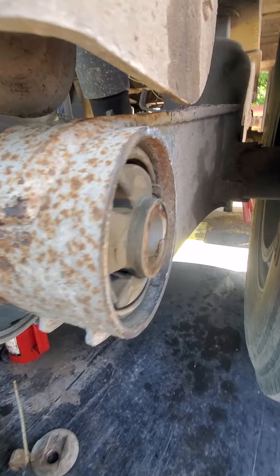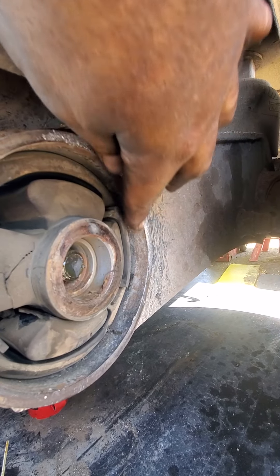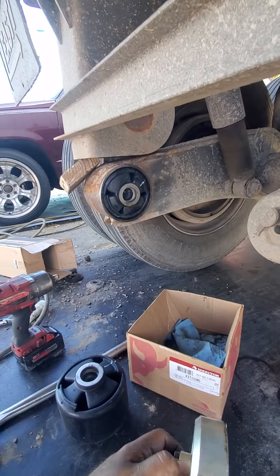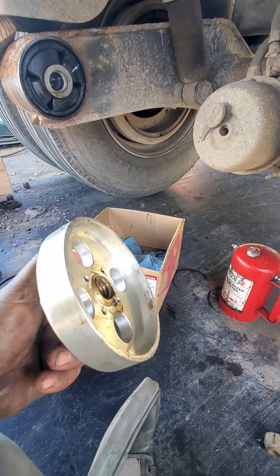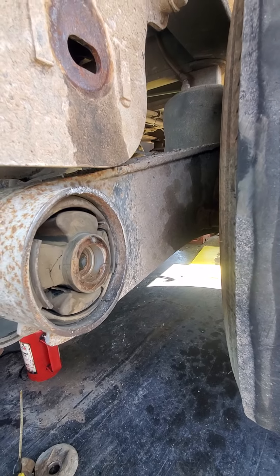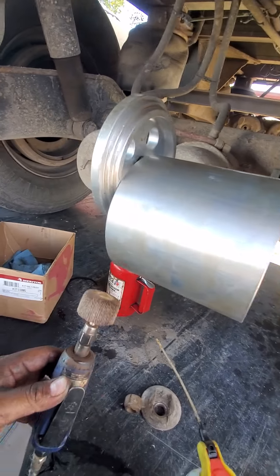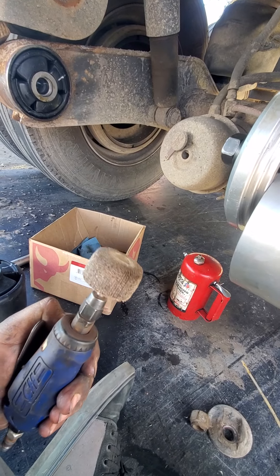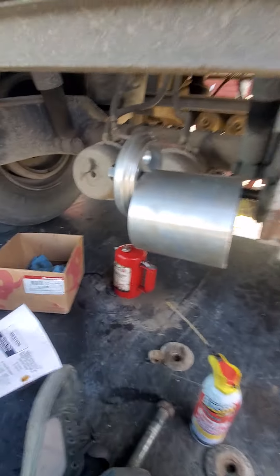I had to backtrack a little bit there. See this burr here — if you have a little bit of damage you want to clean it off and make it smooth so you do not damage your tool. I made that mistake on the first one and I dinged my brand new tool a little bit. We don't want to mess up our tools on the first day — we want them to last. So I'm going to clean this up right now with my die grinder with a sanding head.